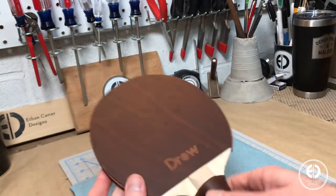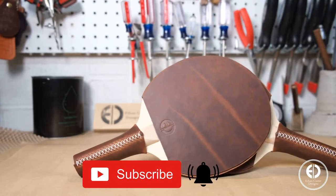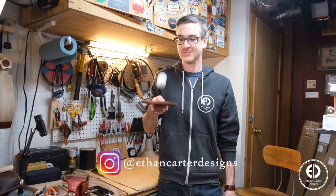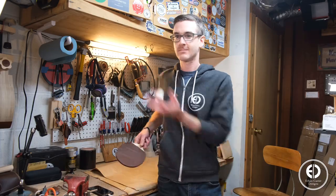And with that, the paddles are done. If you enjoyed this video, please consider hitting that subscribe and bell button. I also post a lot of behind the scenes and smaller scale projects as Ethan Carter Designs on Instagram, and I would love to have you follow me there as well. Thanks for watching, and I'll see you on the next one.